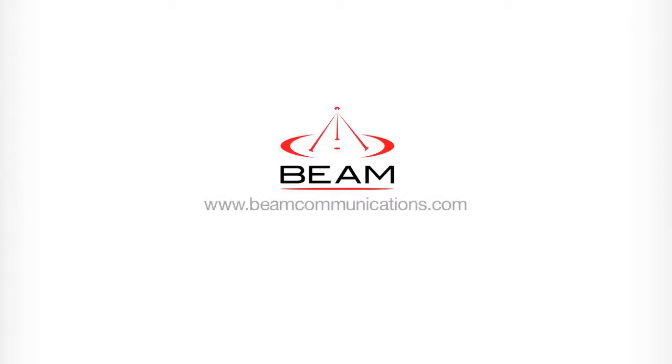This has been a video tutorial by Beam Communications. For more information go to our website at www.beamcommunications.com.